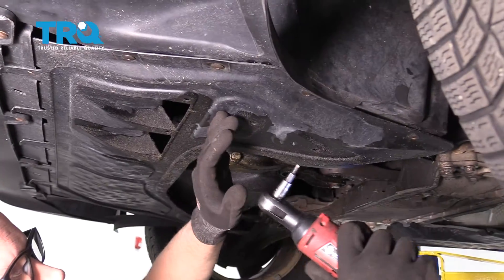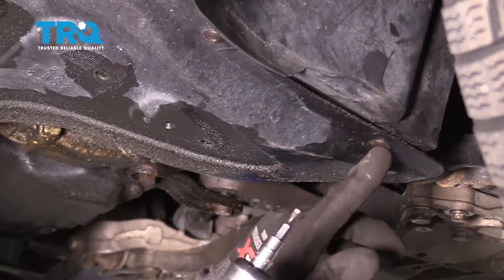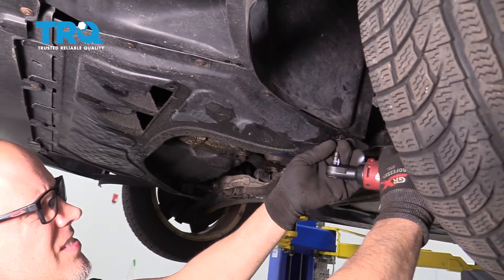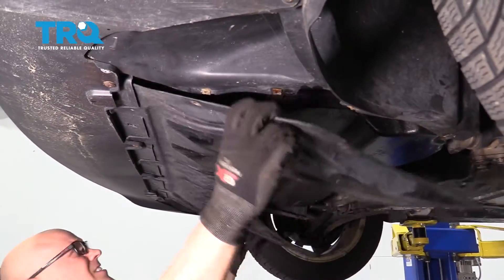From underneath the car, we need to remove this panel. Use a T20 socket and remove these bolts or screws, and just slide this down.